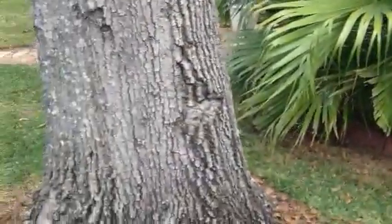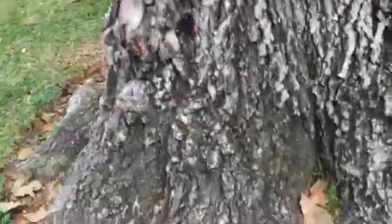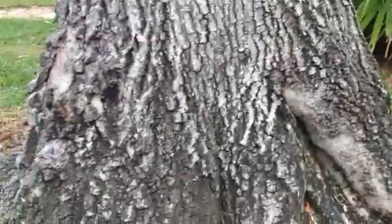Hi, this is Gene Bosler. I am in West Houston, Texas, and we're examining a water oak. It's December 2012. I'm taking a fresh look at a tree that I looked at a while back, probably 2011.